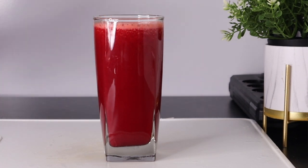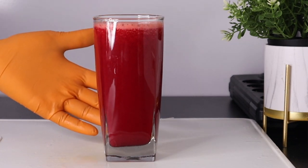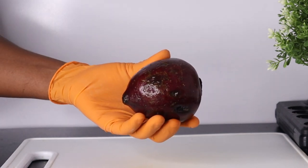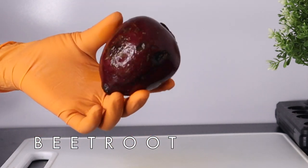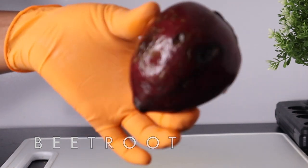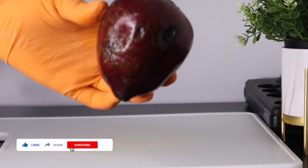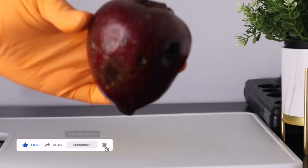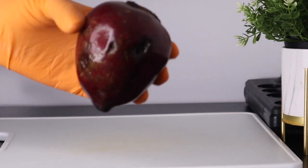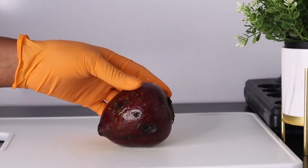To make this drink that will help you with your memory, the first ingredient we'll be needing is beetroot. I will be using half of this because it's a very big beetroot and I am making only for one person. If you have a smaller beetroot you will use one, but because this is so big I will be using half of it. I've already washed it.